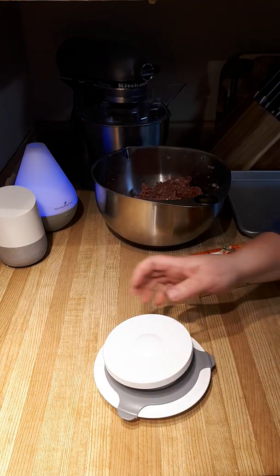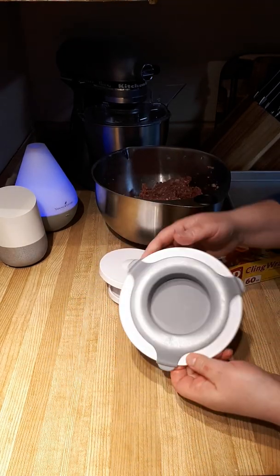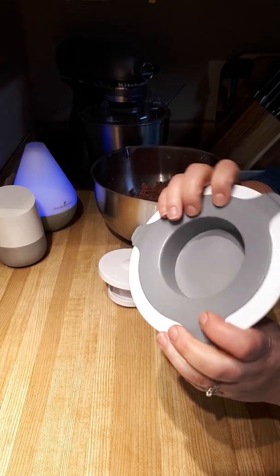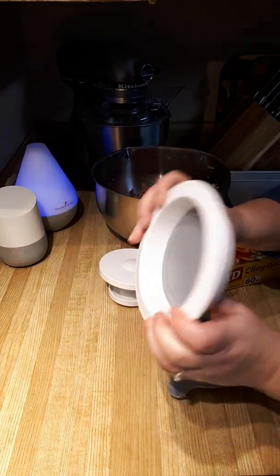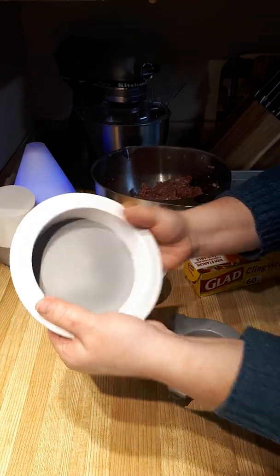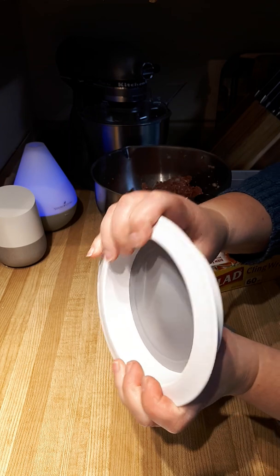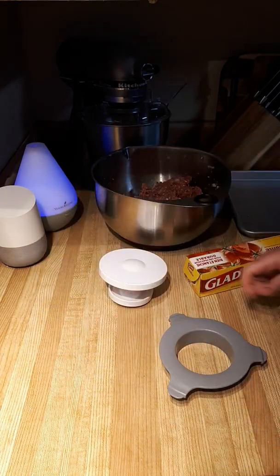This evening I'm going to be making my burgers using our burger and slider press. This is the slider side, and then we have this little insert — you can pop that out — to make burgers. What's so special about this is it's made of silicone so that you can actually push the burgers out.